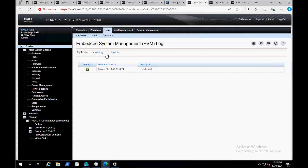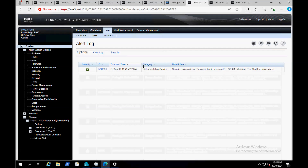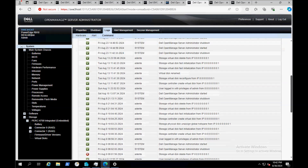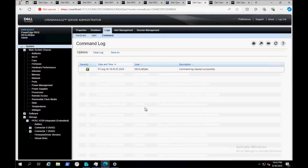Now I'm going to go to Alerts and do the same thing — clear the alerts. This should resume the blue LED on the front panel. Note that this does not work for every single model of PowerEdge, but it works for most of them, so it's worth a shot. I've cleared all of the hardware logs, alerts, and commands. If you check your front panel, it should actually clear the amber color as well.